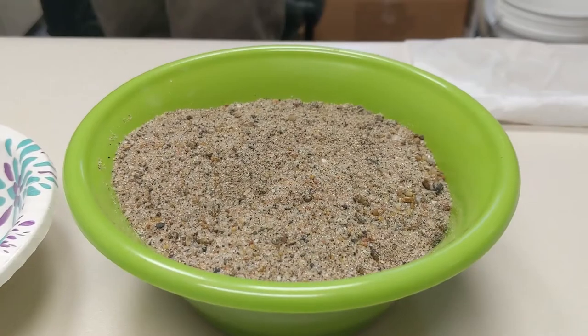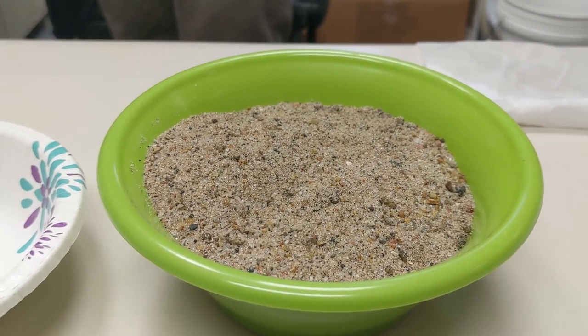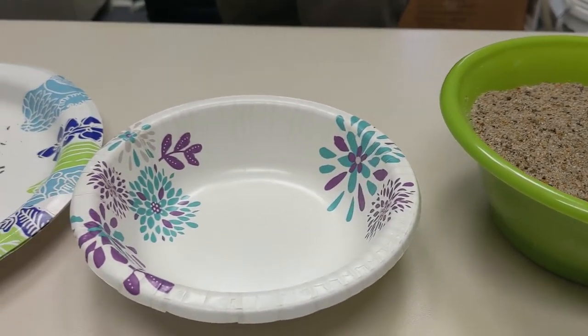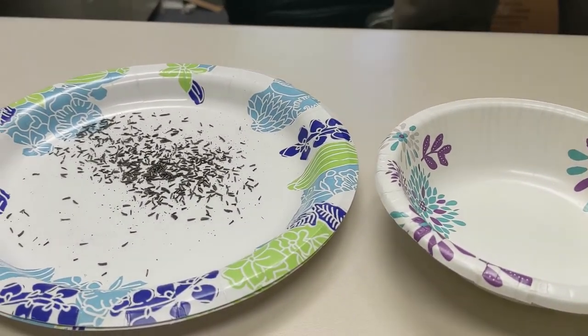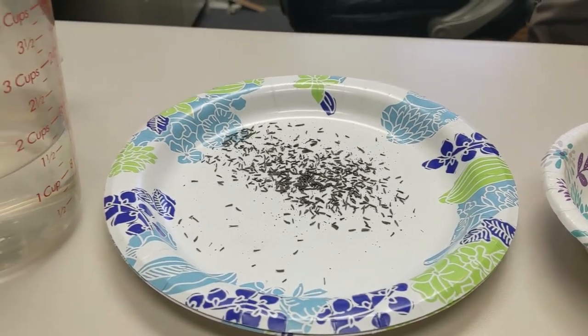For our stratification project here, we've got our substrate, which can be sand — it just needs to be some kind of inert material that can hold some moisture and hold the seed in our containers when we put it in the fridge. We've also got a bowl to mix our seed and sand together.